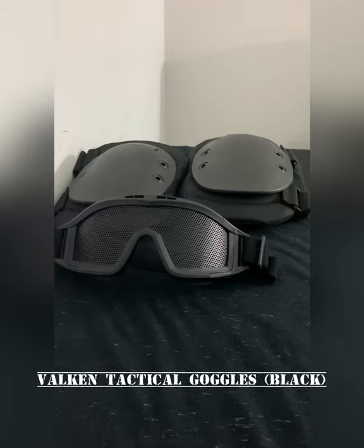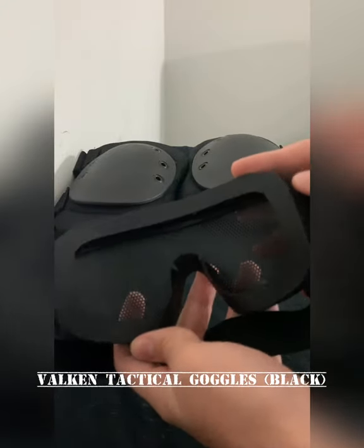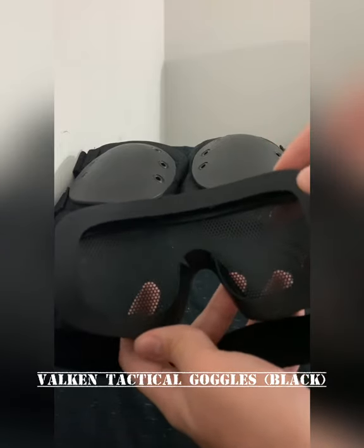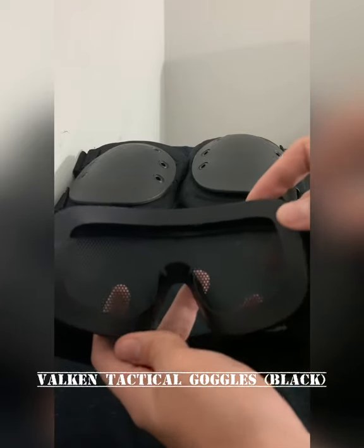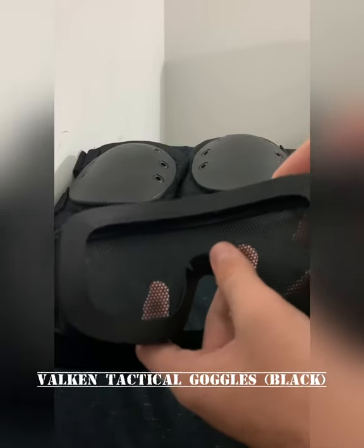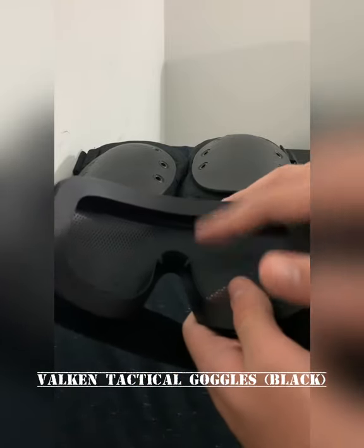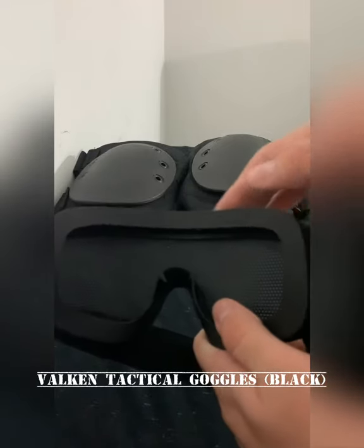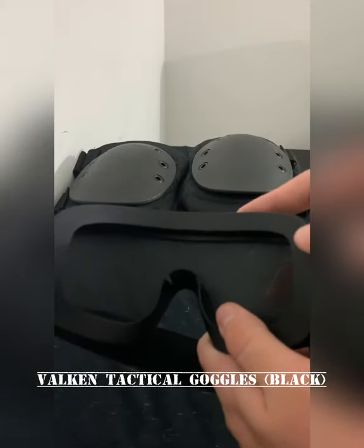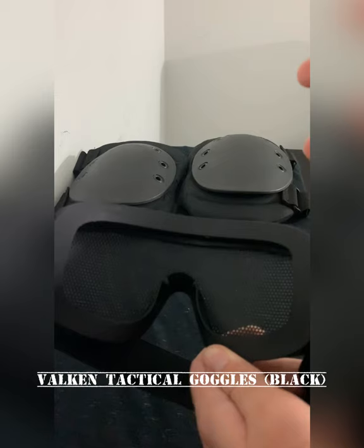When it comes to comfort, what I really like about this pair of goggles is the interior silicone frame that you can see around here. This isn't often found in many airsoft goggles because some have their interior frame made of rubber instead of silicone. When that happens, wearing them can create a tight feeling, especially around the nose area, and might leave marks on your nose and face in general. What I like about the silicone frame is that it does not leave discomfort or marks whatsoever.